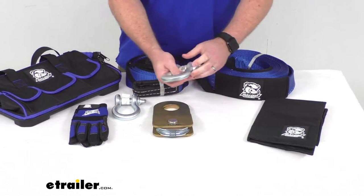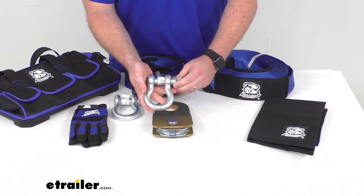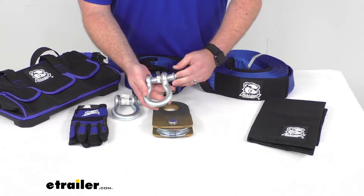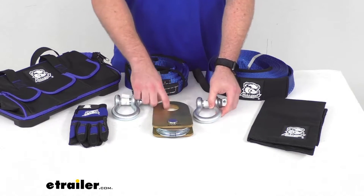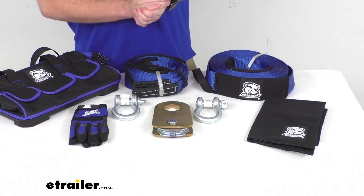We're going to get two of these three-quarter inch shackles. These have a brake strength of 57,000 pounds and a working load limit of 9,500 pounds, so we can easily hook up our snatch block or our recovery straps.